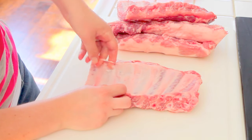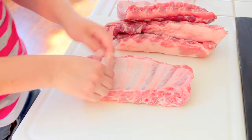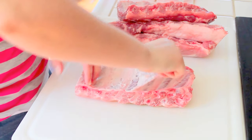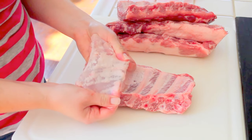First up, you need to remove the chewy membrane from the ribs. Just slide your fingers along the edge and you'll feel that tough membrane come right up. Go ahead and give it a tug and it'll rip right off the rack. The membrane can be tough and chewy, so removing it makes for a more tender rib experience.